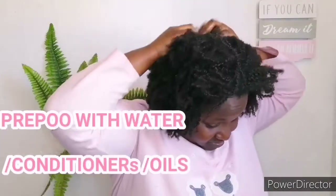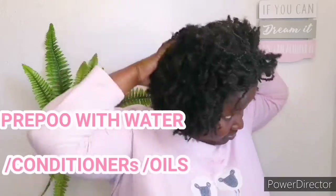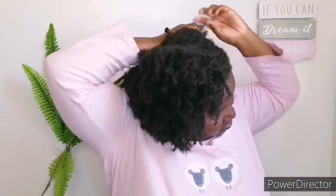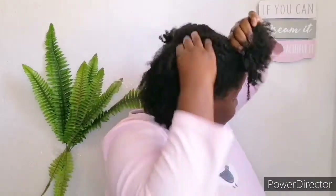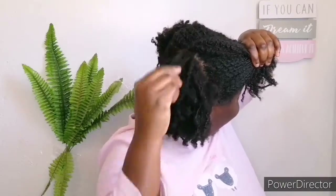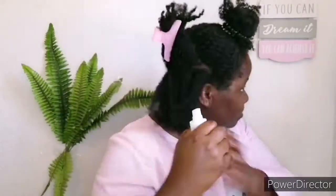My twists are unraveled and I'm completely done with my whole head. I'm going to section my hair into two sections and then go in with more sections. My hair is 4C/4B, so working in sections is what we do on this channel. If you have type 2A or type 3 hair, you can work in bigger sections, but for type 4 hair we work with smaller sections.